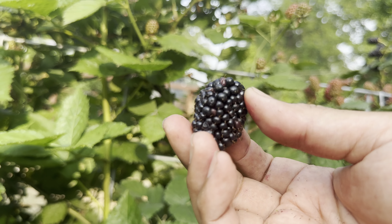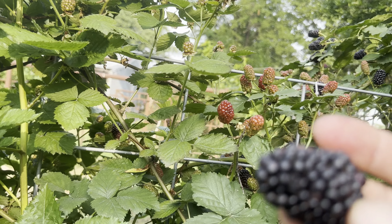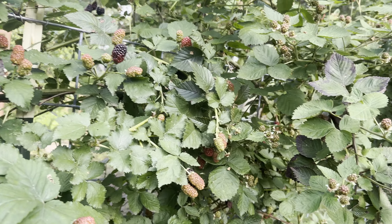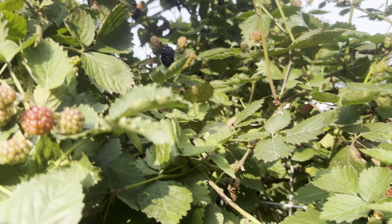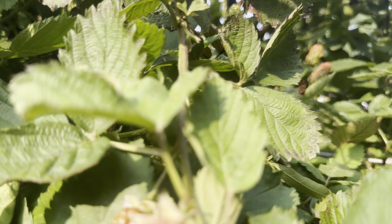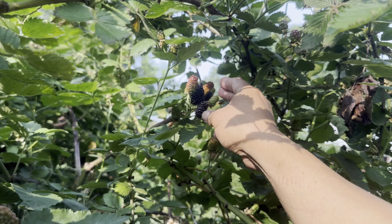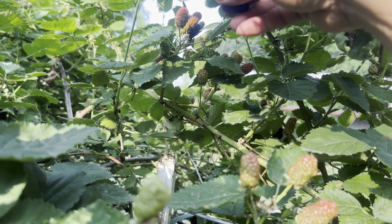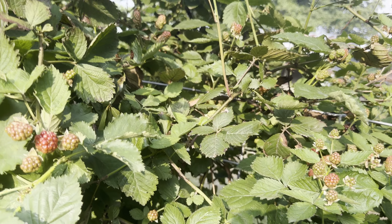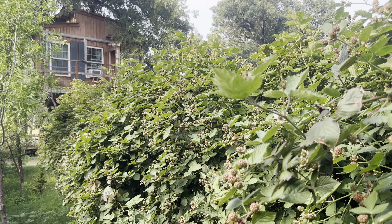This one is big but overripe and has quite a bit of ants. I think it's just this part right here that's kind of ready. Most of the fruits are still forming and getting bigger - there are like thousands of them, and that's just one side.